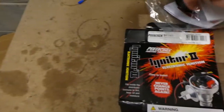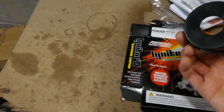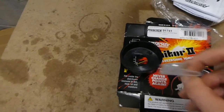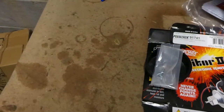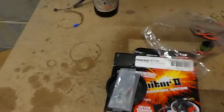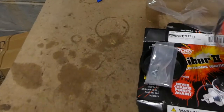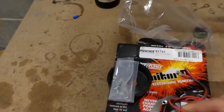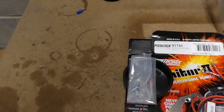Let's open it — well, as you can see it's already open. In the kit: a couple of screws, instructions, which I'm sure will come in handy, and some warnings. So this is the bit itself — this is what replaces the points — and a magnet.